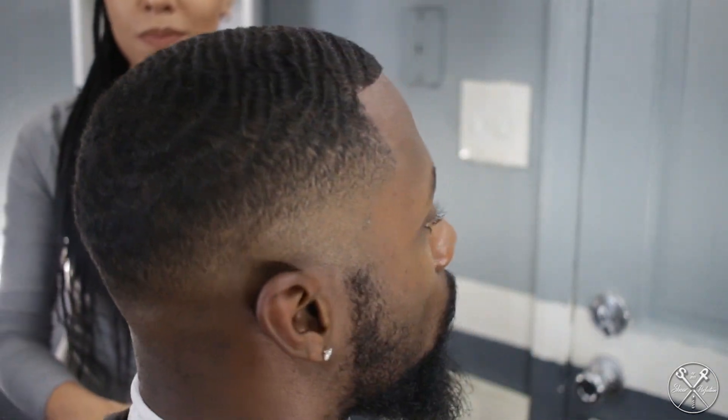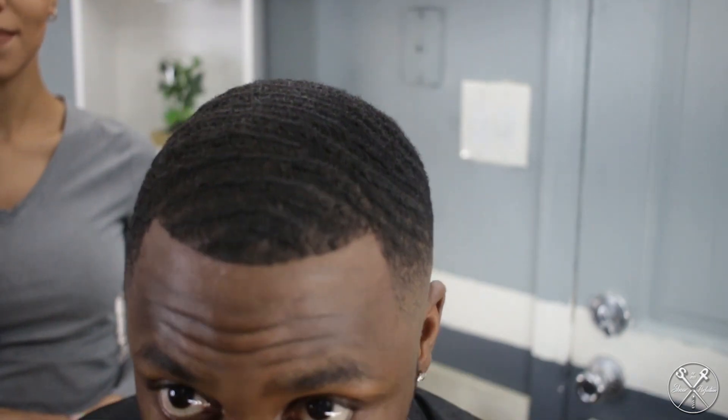Here is the final product right here. They hooked me up — she got the line right, got the corners right. As y'all can see, I was looking messed up at the beginning of this video but the haircut looks good. Appreciate you. If you like this video, like, share, follow, subscribe. Appreciate Mariah right here hooking me up today. It took a little while but hey, she got it.